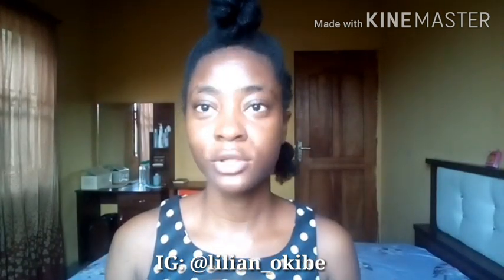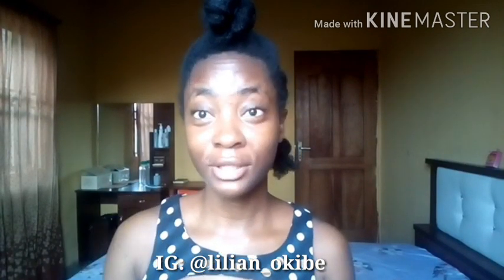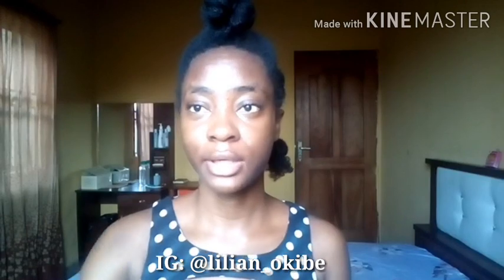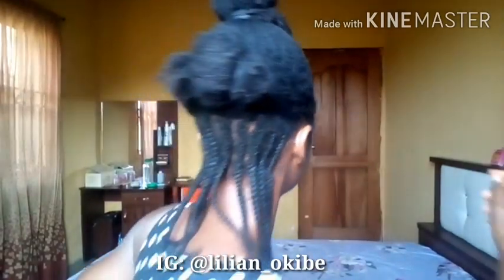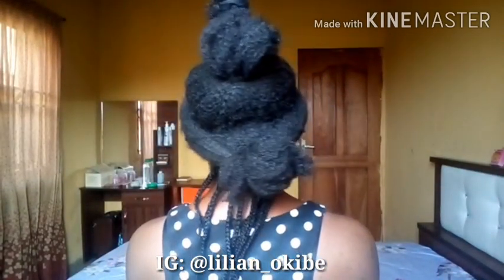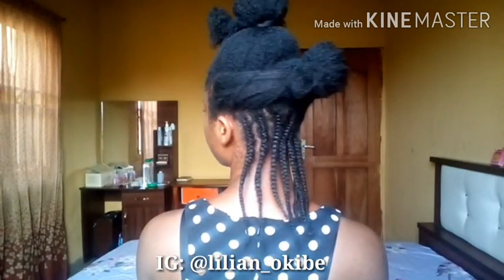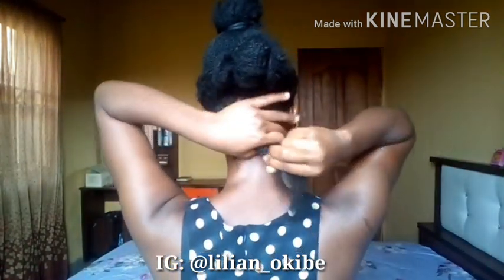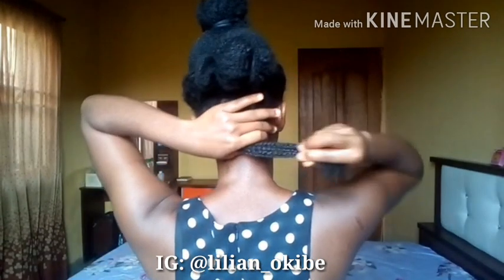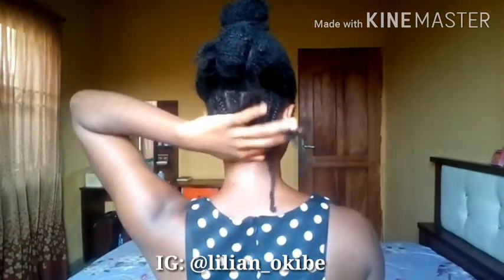I don't want this video to be too long, so I'm going to do the sections off camera and come back after finishing each section or each layer to show you guys what it looks like. I'm done with the first layer.